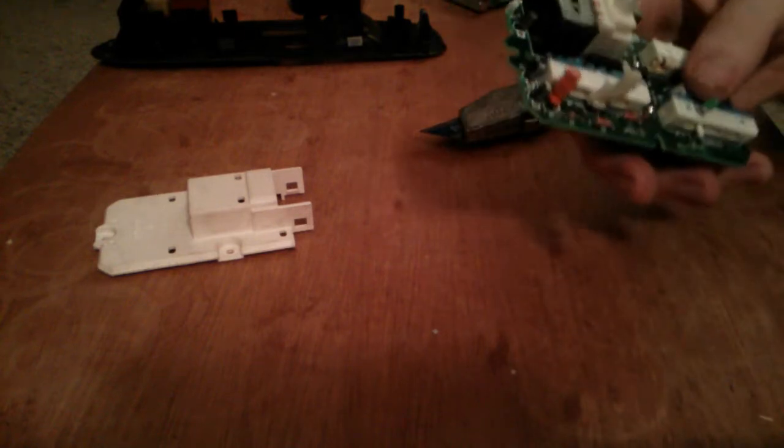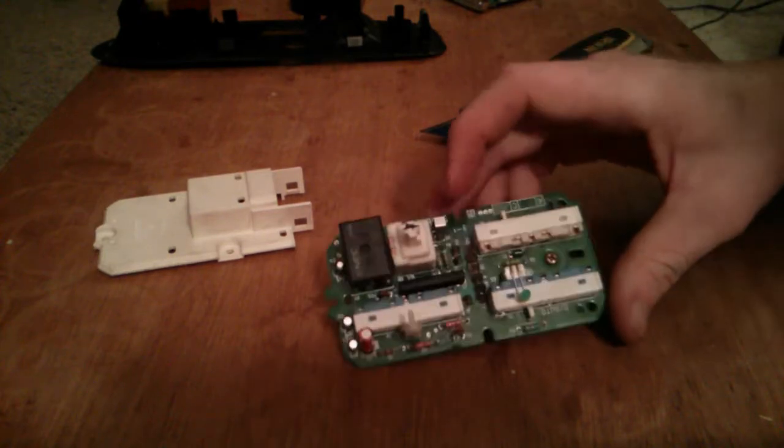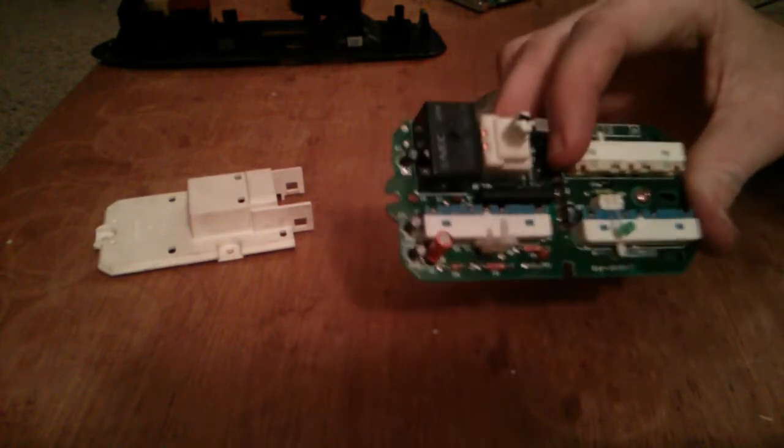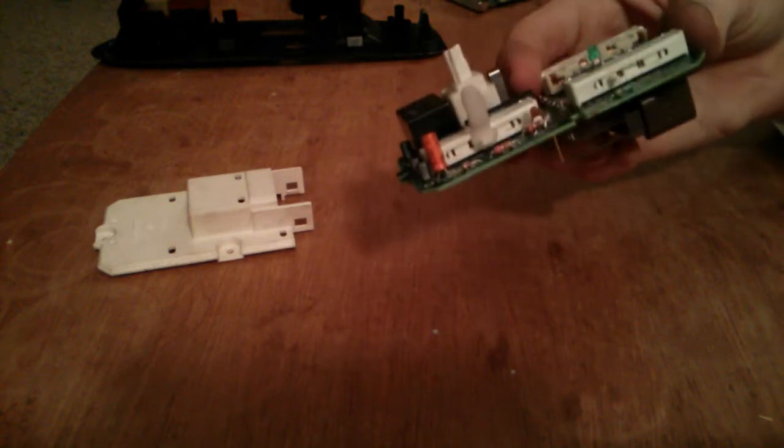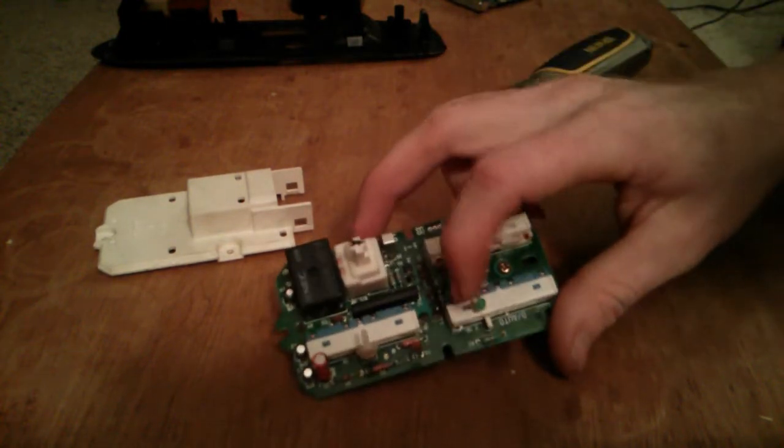I will be doing some soldering here. It's a good idea to use a new LED — go to Radio Shack, or you can buy them online. I have trouble finding individual ones online; they usually sell them by 50, but it's about five bucks for that many. This is a 3mm LED, I believe.